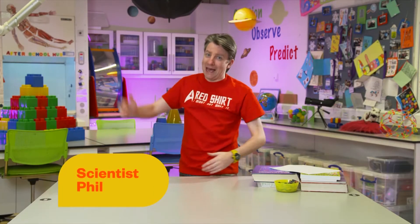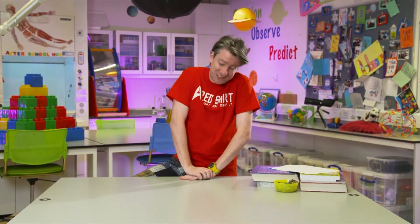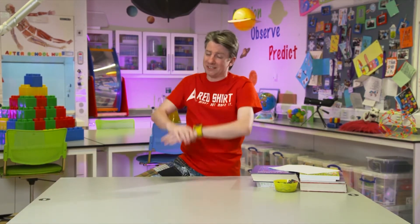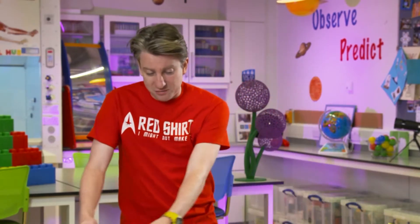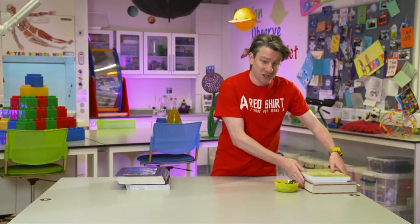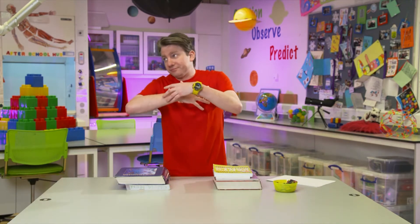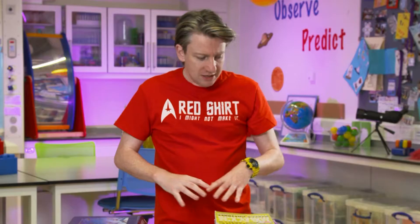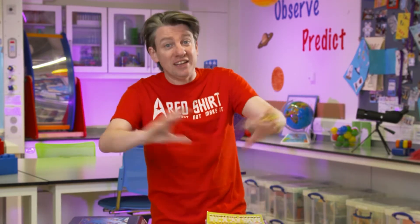Hello and welcome back to the lab. I am in my space, but remember wherever you're doing science, that's your lab, that's your space — the world is your oyster or lab, it's up to you. But today what we are going to do is build multiple bridges, and we're actually going to talk to you and show you about the principles of how you can spread weight out and how you can hold weight up.